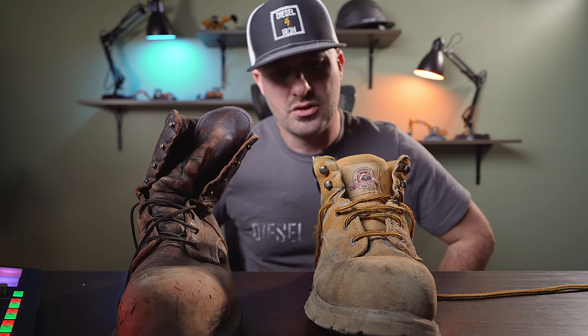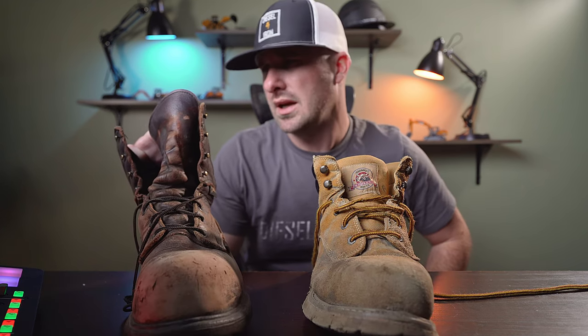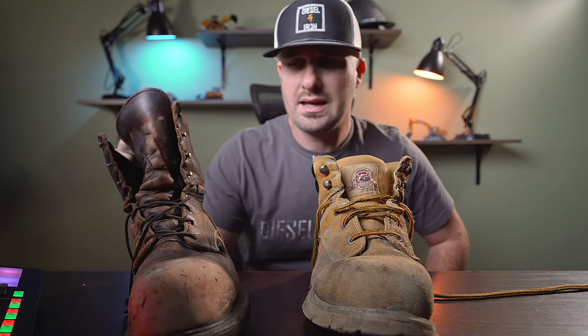Again, this was me running the Brahmas as an operator. I think after a year they're pretty well spent — two years and you'd be pushing it. The other thing I don't like about the Brahmas: your feet absolutely do get wet, they are not waterproof. The Red Wings actually have Gore-Tex in them, so they are completely waterproof — I can get up to my ankle in water and stay completely dry inside the boot.